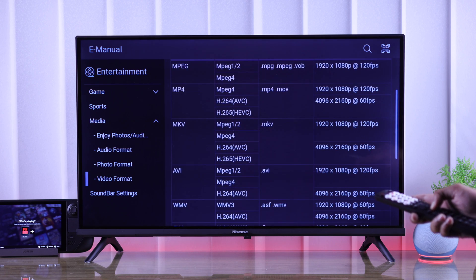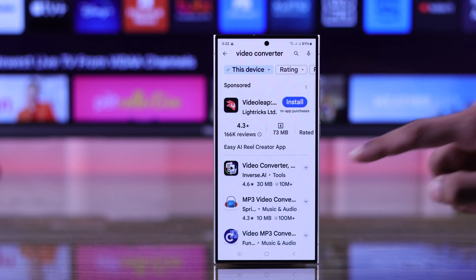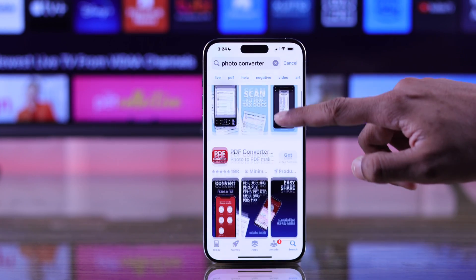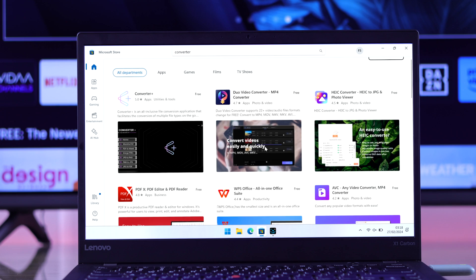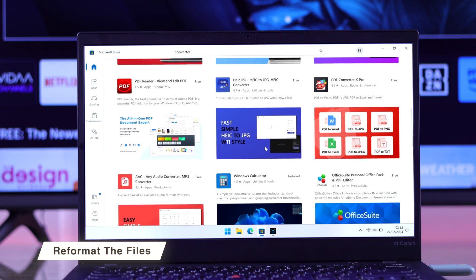You can convert your files to one of these supported formats and they should play without error. To do that, you can install any converter app from either the Google Play Store or App Store, or you can use any computer to convert them. Note that some files may still not be able to play — in that case, you can try converting them again.